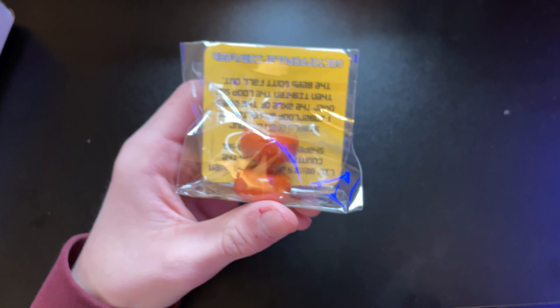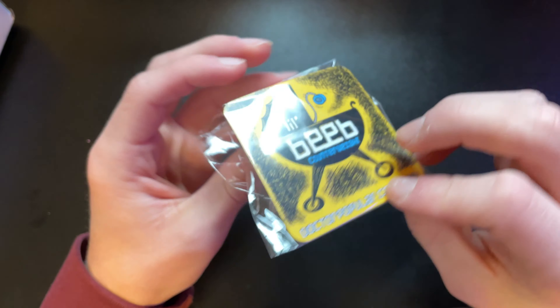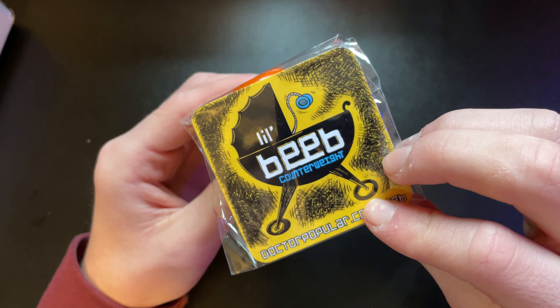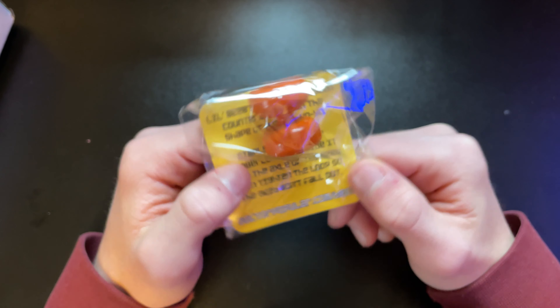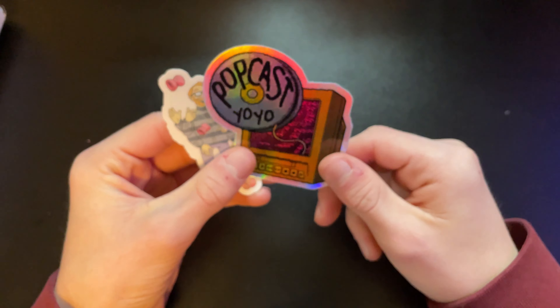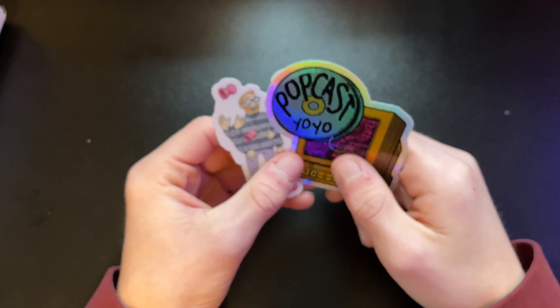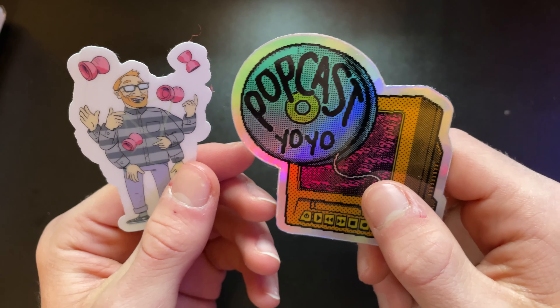Right here we got — I do not know exactly what this is — oh, it's a counterweight! It's a 5A counterweight, and that is very, very cool. It looks like a very unique counterweight. I do play a little bit of 5A but I'm not very good at it. We also got some Dr. Popular stickers — very neat. I'll put some of these on my yo-yo case.